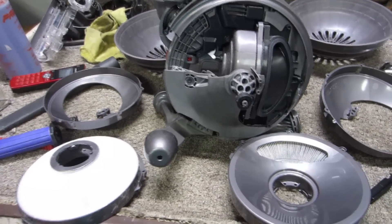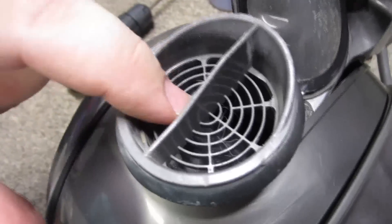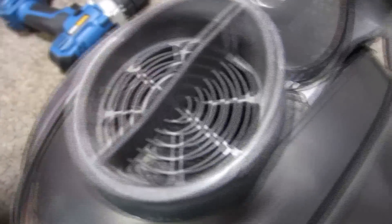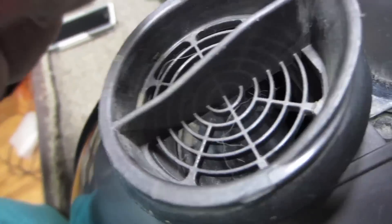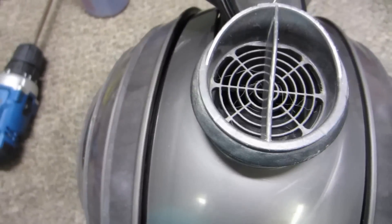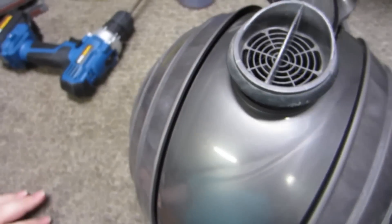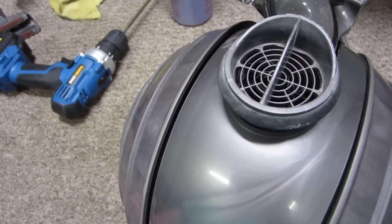I'll make more videos once it's all dried and back together, and I will show what the filthy water looks like when I rinse everything out from the canister. This machine also has dog hair in the motor intake, and a little bit of grit — something sandy stuck down in the motor inlet as well. Clearly the cyclone system is working perfectly.